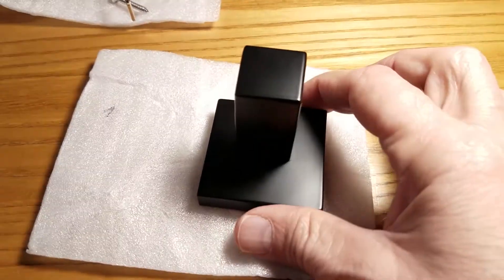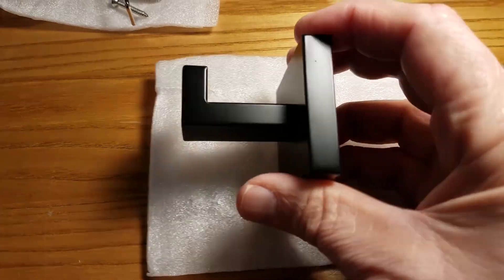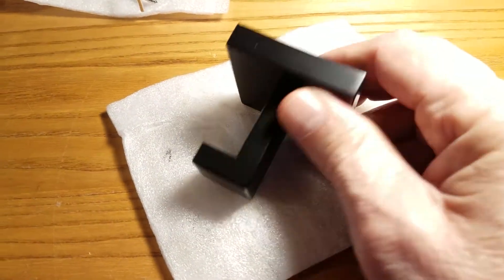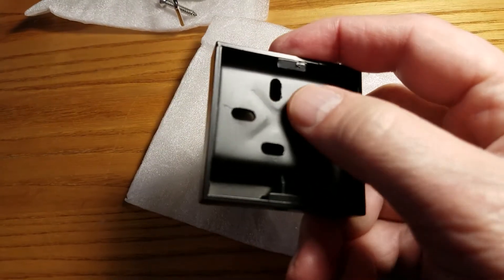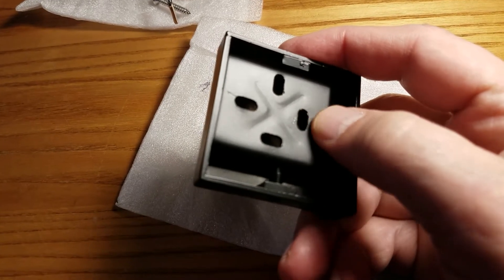The unit has a depth of two and a quarter inches. Its width and height are two and one-eighth inches. It has a smooth finish with no sharp edges. The bracket system uses a pin to hold the back plate in position once it's mounted to the wall.